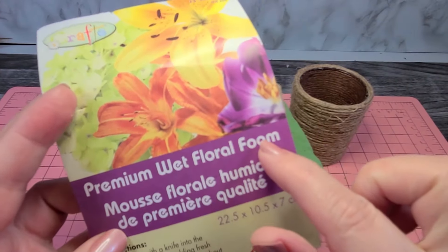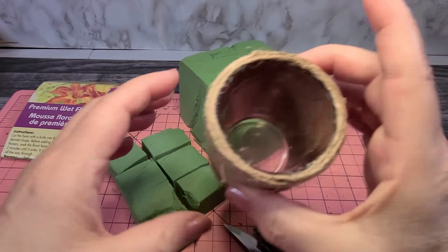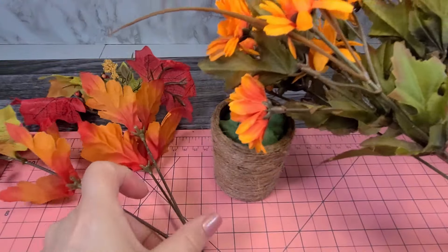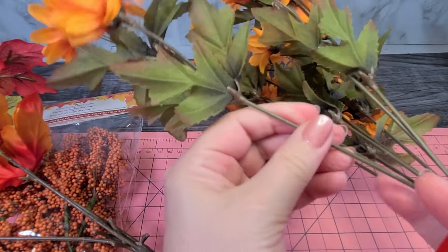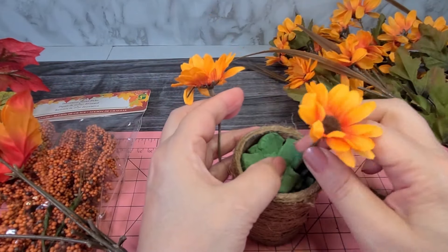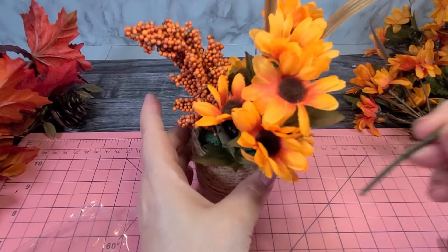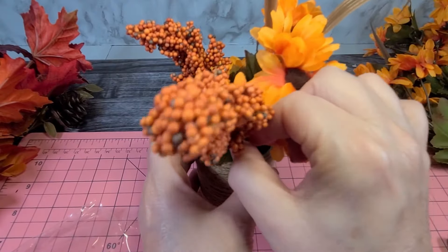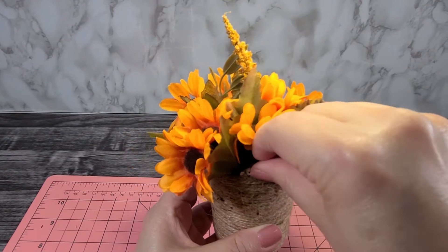Take some wet floral foam, cut it into small squares, and place it into the votive holder. I put a little bit of water in there just to pack it all down. I found these fake flowers at the dollar store — they have plastic stems with wire inside, so I cut them with some wire cutters. Place the flowers into the foam any way you'd like, basically making a flower arrangement. When you have it the way you want it, take some gravel and put it on top of the foam to cover it up. There is your completed fall floral arrangement.